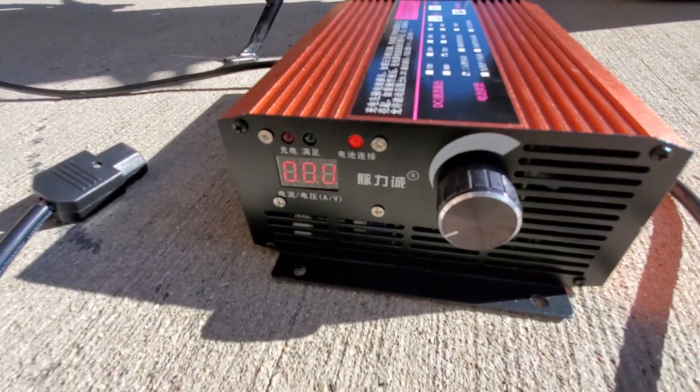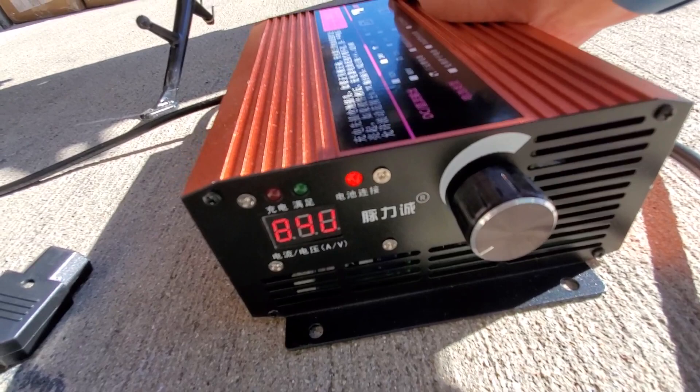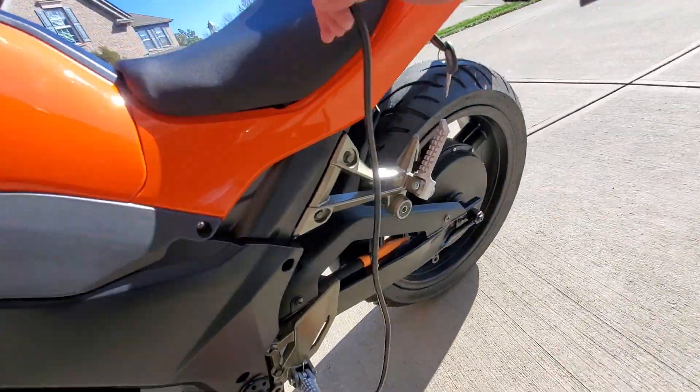Let's go ahead and turn this on. It's kind of sunny out here but that reads 83 volts. If I flip the outside switch down it goes to amps. So I'm going to go ahead and plug this in.